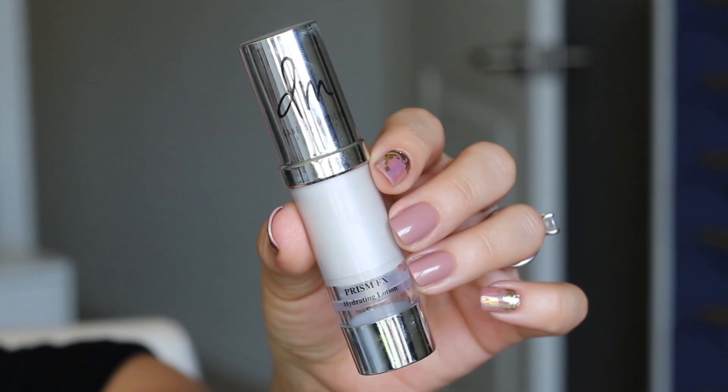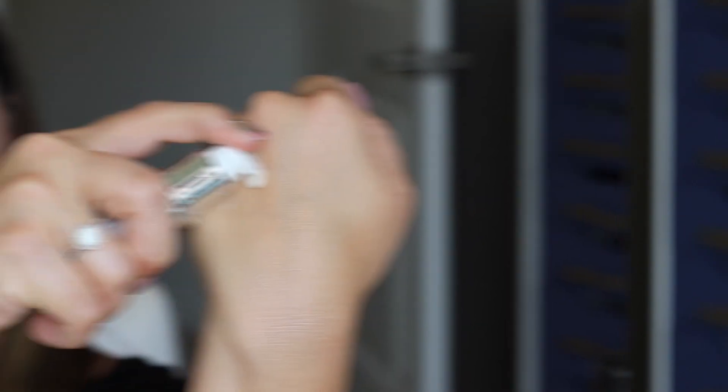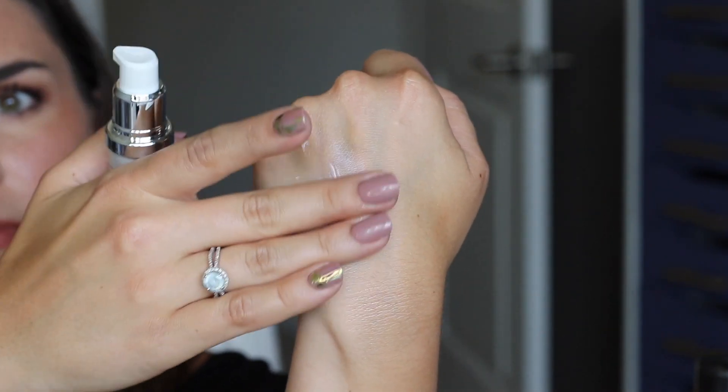But I really love how lit from within it makes your skin look. Now the other product I have that I'm going to use right now is called the Prism Effects Hydrating Lotion. This is another similar lotion consistency — relatively runny but still very hydrating. It has this beautiful pinky purple pearlescent tint to it.